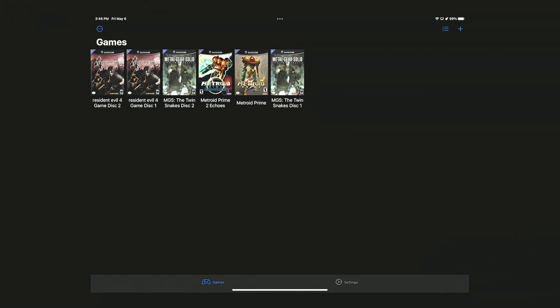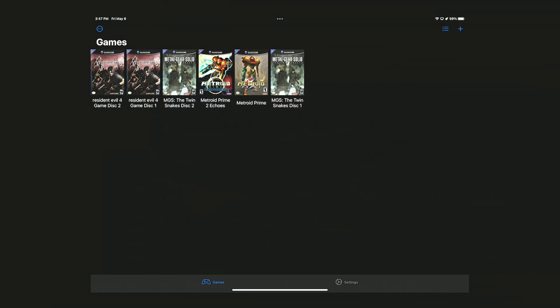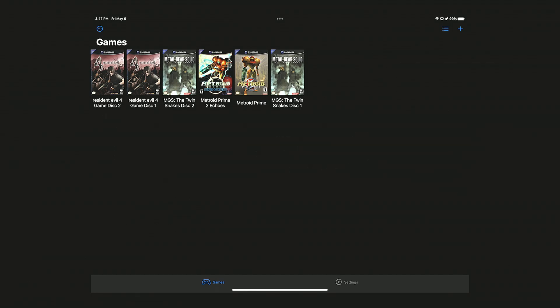So here I am with the video now. I'm going to be testing this emulator on my iPad and also my iPhone, but for this specific test I'm going to be testing it on my iPad Pro. One of the games I'm going to be testing right now is Resident Evil 4. I tested this game before on my iPhone 13 Pro Max using the Dolphin emulator, which was actually quite popular, so thank you so much for the support and the views. That keeps me motivated to keep coming with more videos like this.